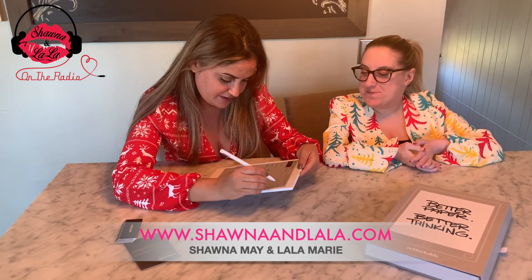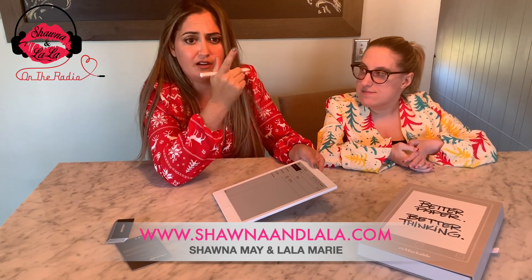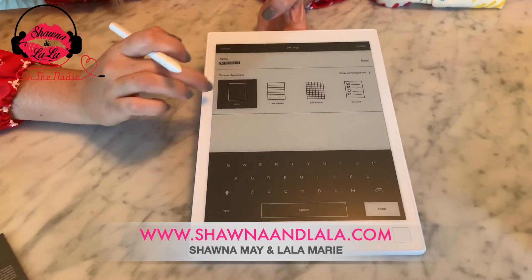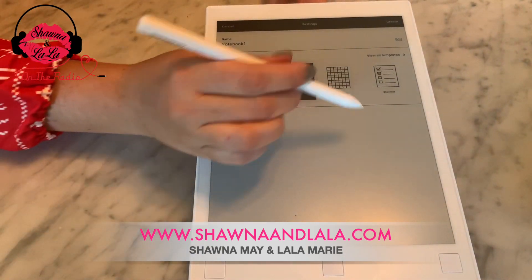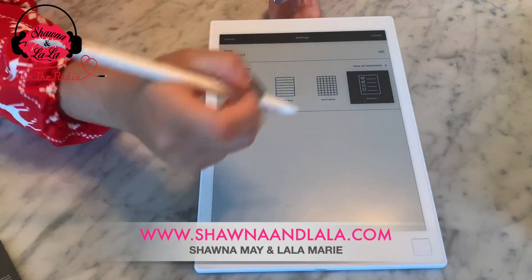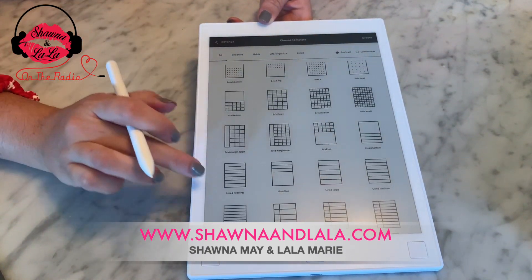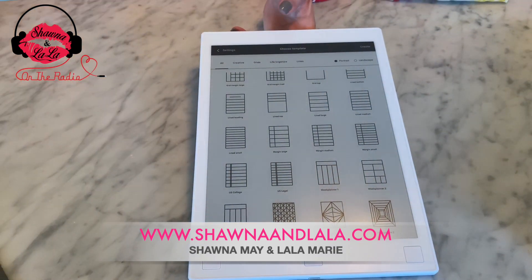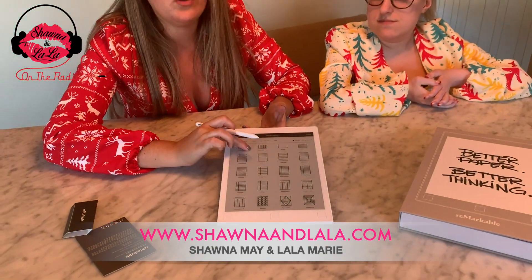They also have a whole bunch of different options — grids, checklists. They have different templates you can choose from. If you need lines, you can have a line sheet; the grid; a checklist — and it'll have all those templates for the layout. You can write in them. Let's view all templates — look at all these options you have, there's a ton. Forget about having five notebooks to take to school: a grid for graphing, loose leaf, the different types — you have it all in here.